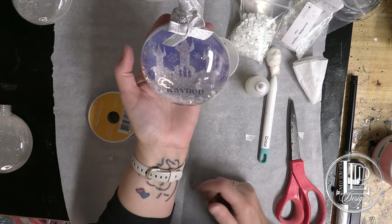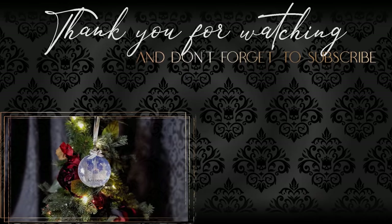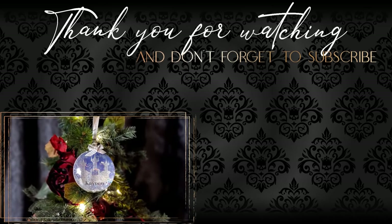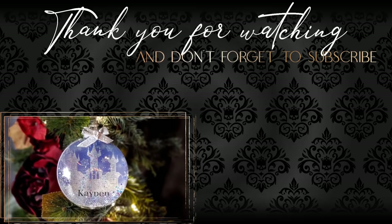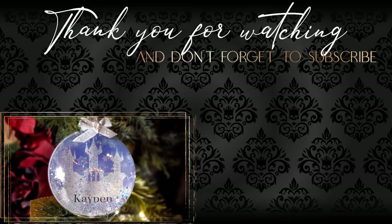And then that there is the completed ornament. Thank you for watching. If you like this video, please give it a thumbs up. And if you haven't done so already, please click my logo to subscribe and click that notification bell so you'll be notified of future videos. Subscribing is completely free and helps me create more content like this. Thanks again for watching and I'll be back for more tips and tutorials.